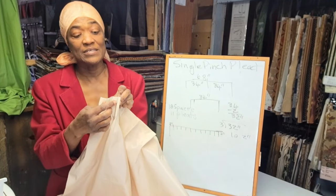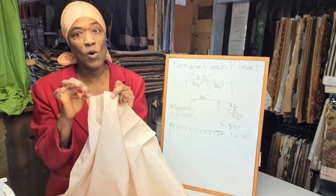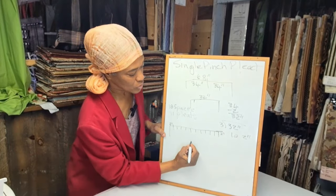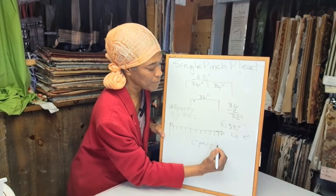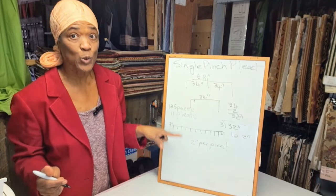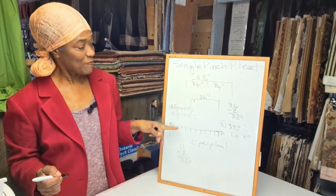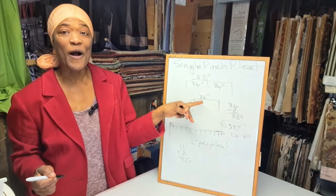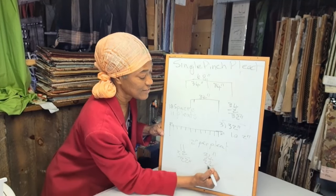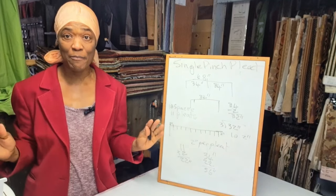If your pleat is one inch deep, you'll have to multiply that by two because your pleat has two sides — one inch on each side — so you need a total of two inches for each pleat. We need two inches per pleat. We have eleven pleats, therefore we take eleven and multiply by two inches: eleven times two equals twenty-two inches. Our fabric was thirty-four inches, so we take thirty-four inches and add the twenty-two inches — that's fifty-six inches.